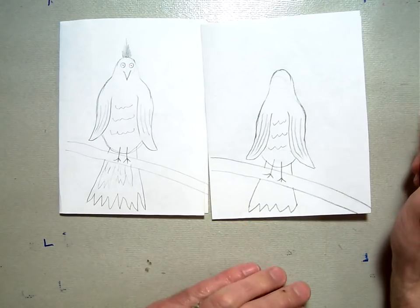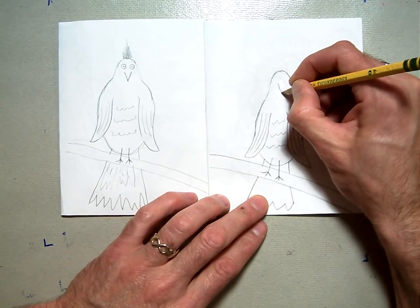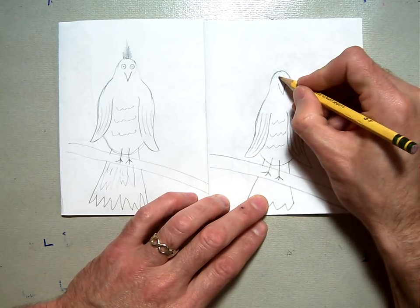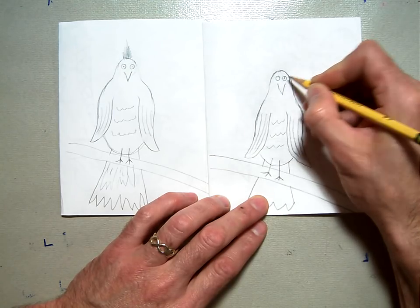To finish off, we're going to put the beak on — the beak should be right about here, a little triangle pointing down. Then draw two eyes with the pupils right in the middle.